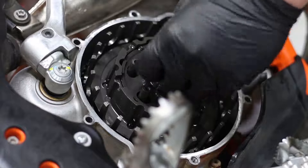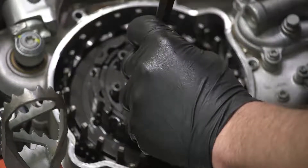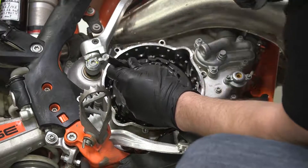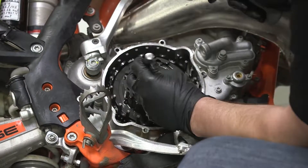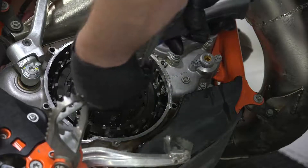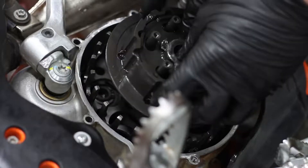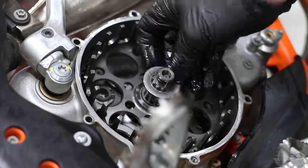Now remove the throw out. Next we will be removing the center hub. With the bike in gear, you can use an impact gun to remove the center clutch nut. Remove the inner hub, making sure that the washer is put back.